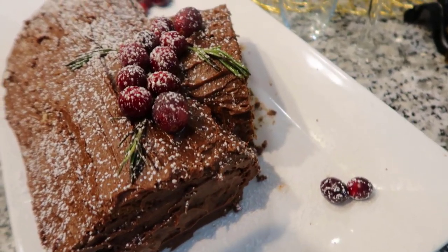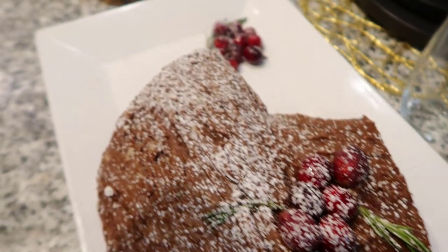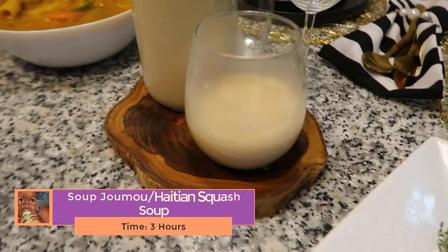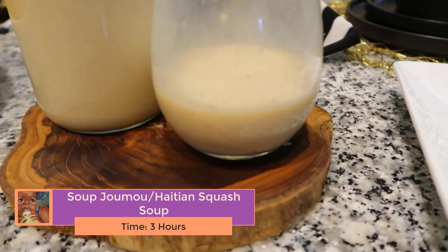Hi guys, welcome to Luna's Kitchen. I am Luna and I am so excited to bring you today's recipe. Today we are going to be making soup — this dish is so tasty, so flavorful, so amazingly delicious.